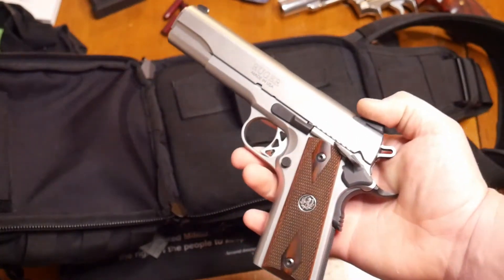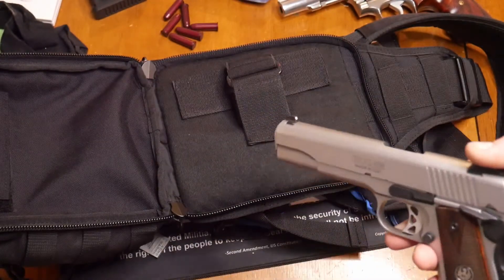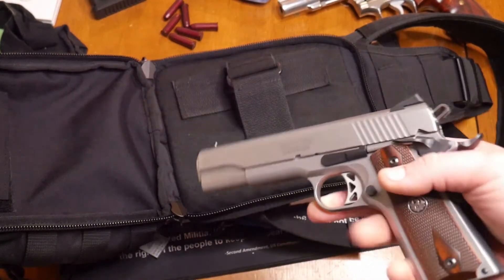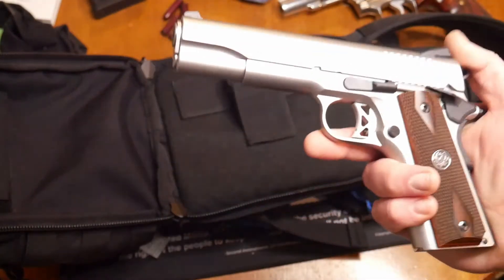I actually do have a couple holsters from CraftHolsters — in the waistband and out the waistband for this gun. I'll leave the links up in a card and in the description of this video, so please check those out. Let's get back up top, finish this out, and I'll give you my final thoughts.